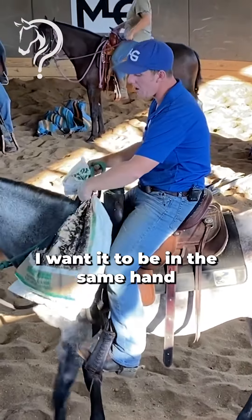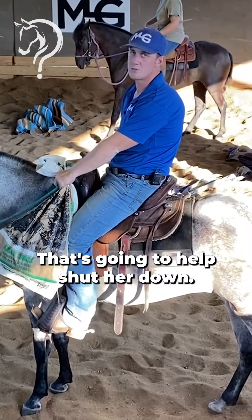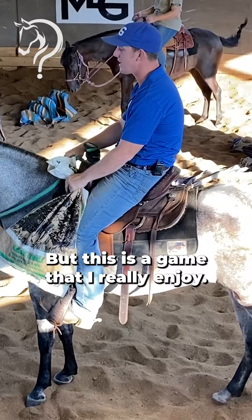Whenever I catch this, I want it to be in the same hand as the rein, so when she gets uncomfortable I can pull her towards it — that's gonna help shut her down. But this is a game that I really enjoy.